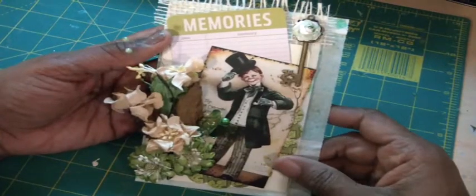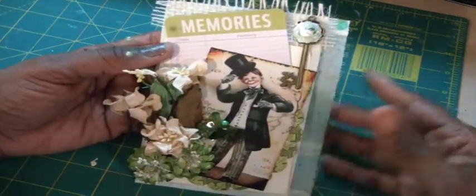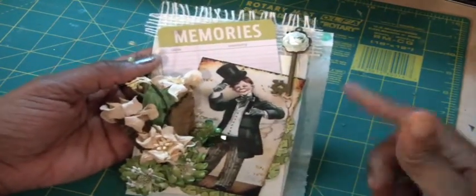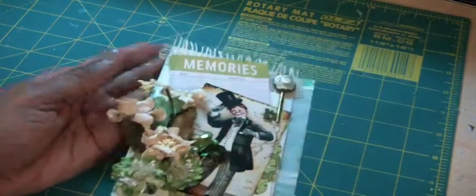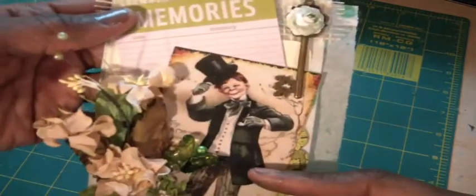I'm going to be making a few of these to send to some friends and I just wanted to show you really quick what I did. I just sprayed this bag with some Lindy's, and then I put one of my pocket tags down and put in one of these cards from We Are Memory Keepers.